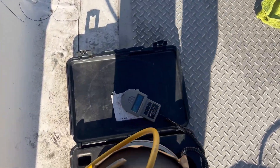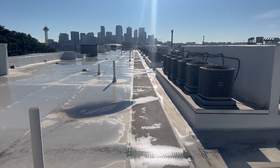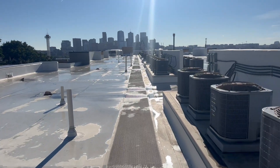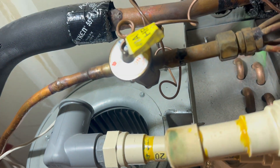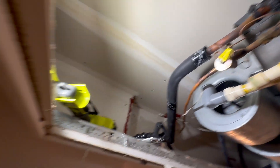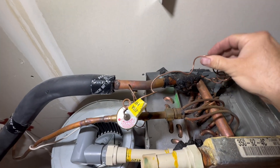We've got our recovery machine going. Here's my workstation and this is how far I have to walk to get to the stairs - gotta love rooftop work. Here is our TXV, and this is probably the most accessible TXV I've ever done in my life. Very cool.